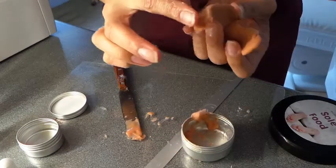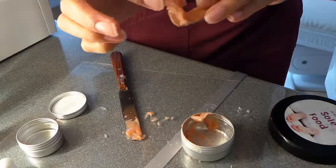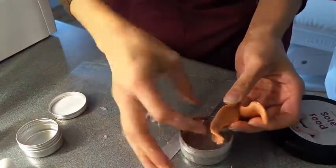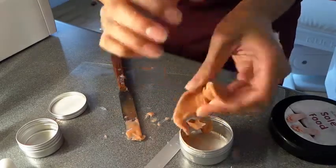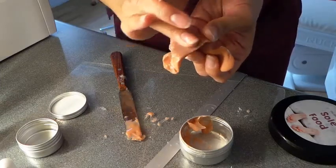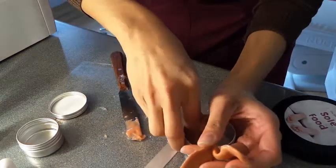The cream basically stops it sticking to your hand. I'm going to try and get some more of this out — hopefully it's not too late. Now we're going to massage it with cream, because my cream base is quite oily anyway.